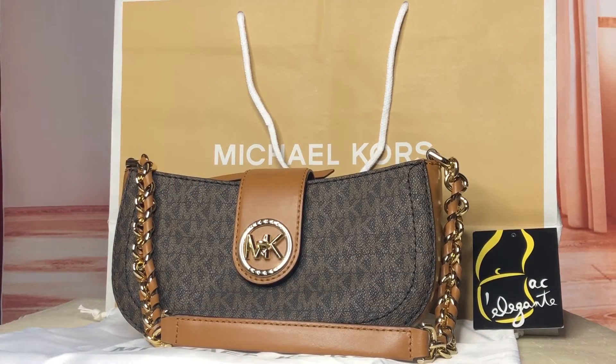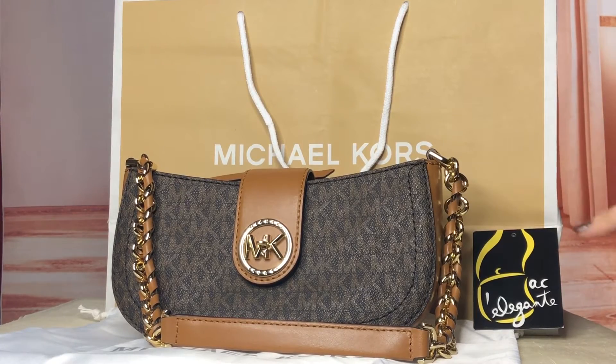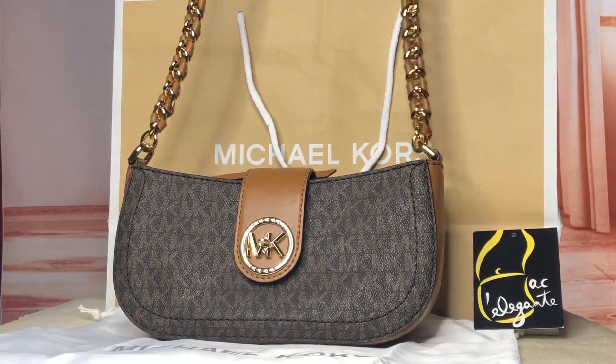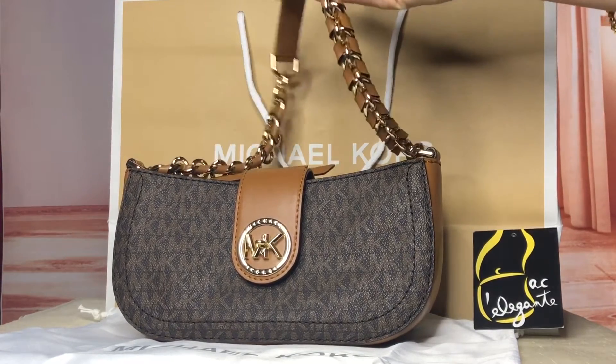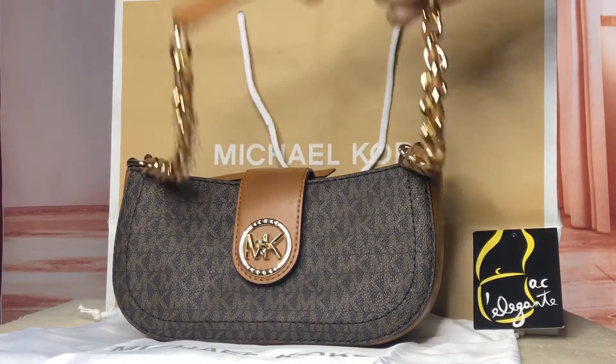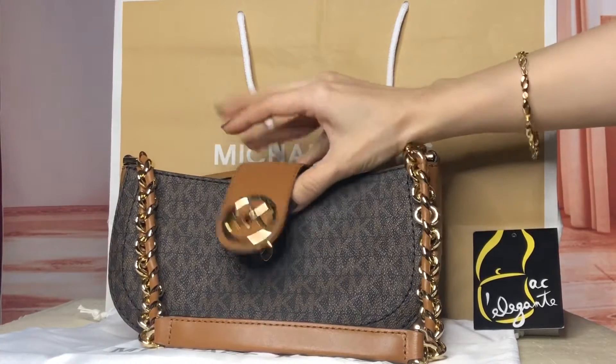I'll be showing you another Carmen Pochette bag, it's an extra small size, the color is brown acorn. It comes with a non-detachable shoulder strap with an interlocking chain and leather, and it comes with this flap.